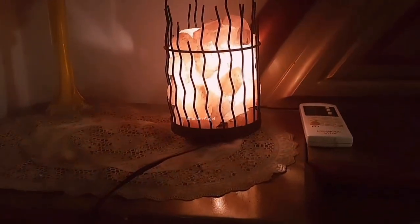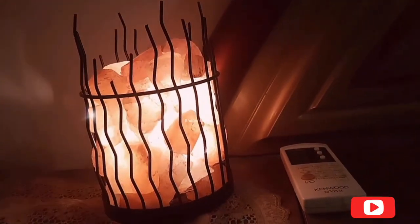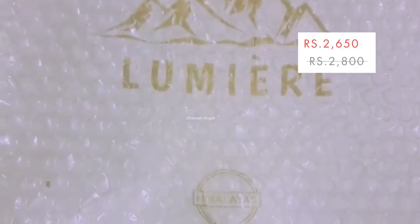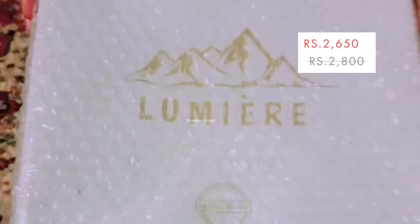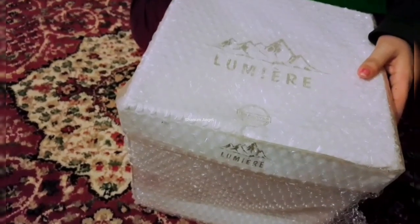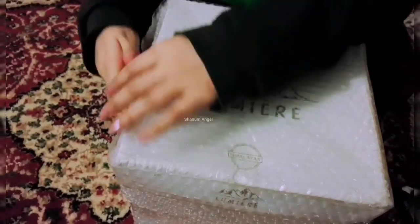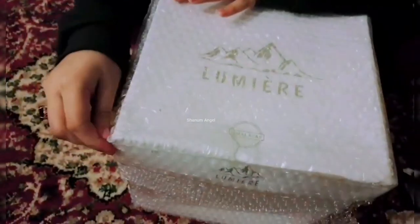Hi everyone, it's me Shana Mangel. Today I want to share this Himalaya salt snack basket lamp that I purchased from Himalaya Premier. The price is 2650 rupees — it's absolutely beautiful. The setup process was a little bit troublesome, so I hope this video is helpful so you know what to expect if you decide to get one for yourself.